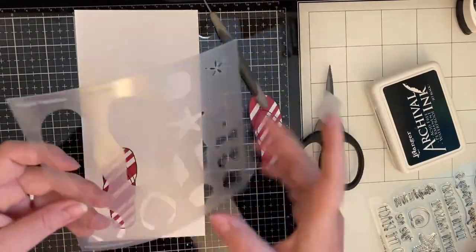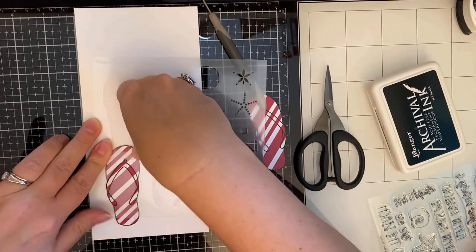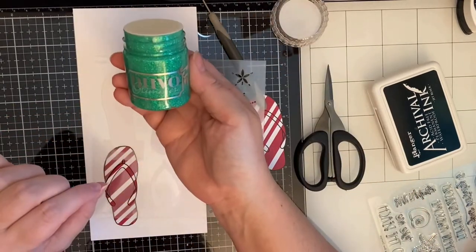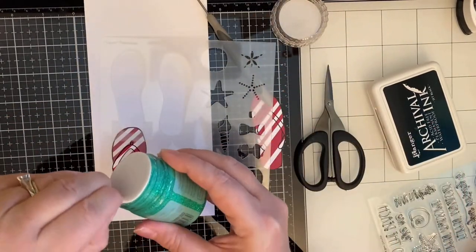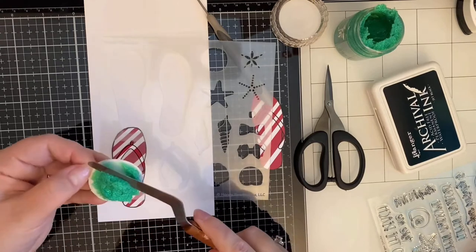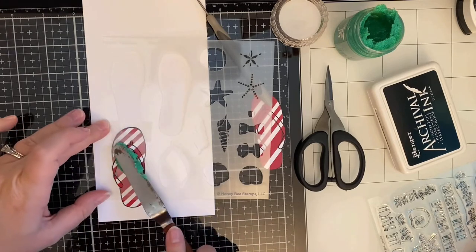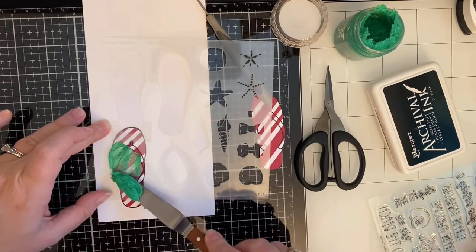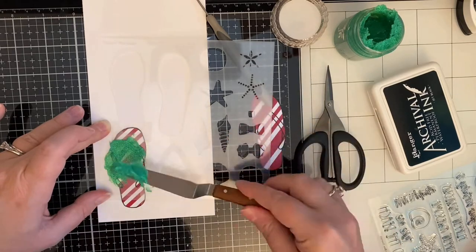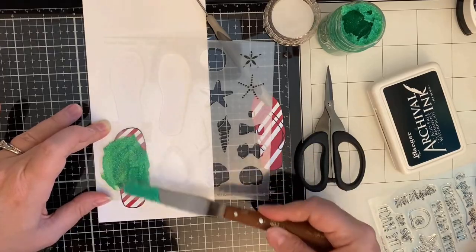I'm applying the flip flops to a scrap sheet of card stock with removable tape so I can add the stencil on top and apply the Nouveau glimmer paste — I believe the color is esmeralda green. I haven't used this before, so I'm just taking the glimmer paste and applying it with my palette knife. I wasn't sure what to expect but it ended up looking really cool — it was pretty thick — and I did both flip flops this way.